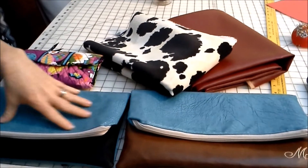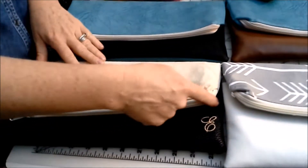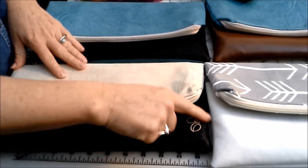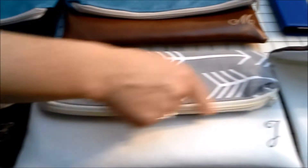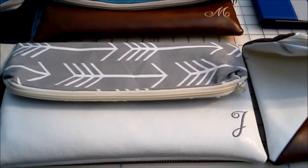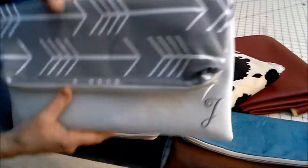These are vegan leathers. You can also choose your closure on the bag — you can have an asymmetrical closure, which gives you a little more peekaboo room for your monogram if you want one, or you can have a straight-across closure. Either way, the bag is fully interfaced so it's nice and stiff.